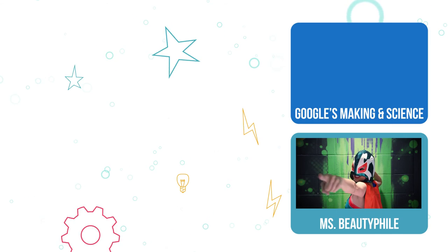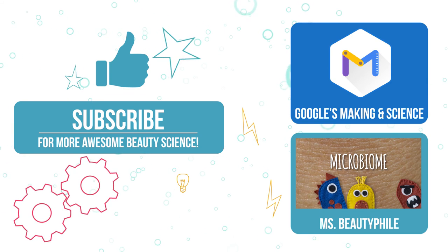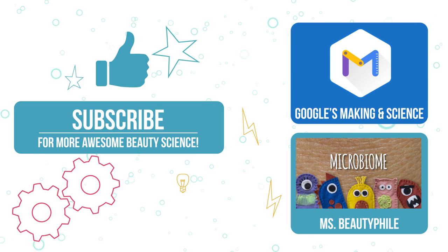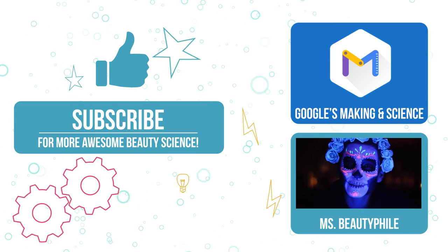Thanks for watching this video. If you enjoyed watching me tinker, hit that like button and consider subscribing. If your insatiable appetite for science demands more, then I've got great news — all these other amazing YouTubers in Google's Making and Science playlist have videos for you to enjoy too. Check them out.